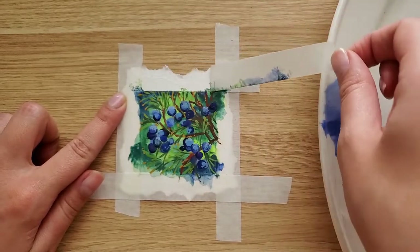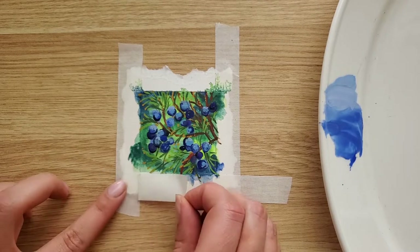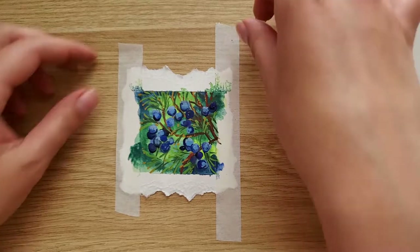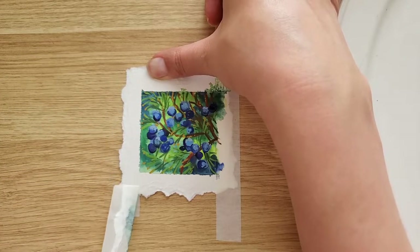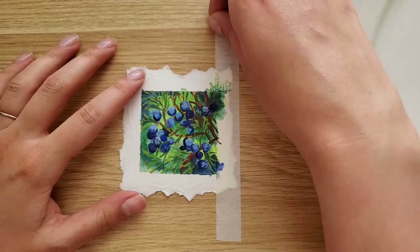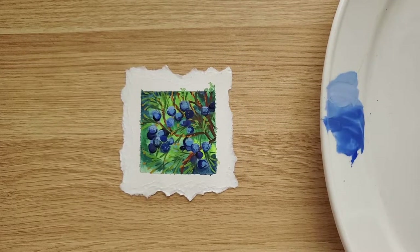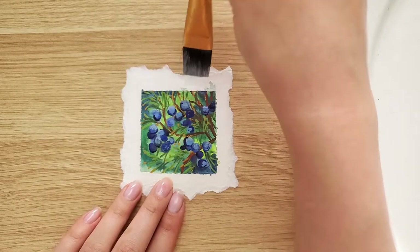And it is complete! Let's enjoy satisfying tape peeling and I will show you the final result. Don't forget to fix paint bleedings with white gouache.